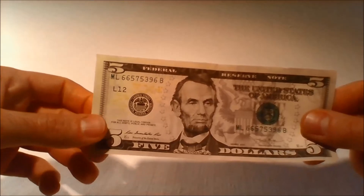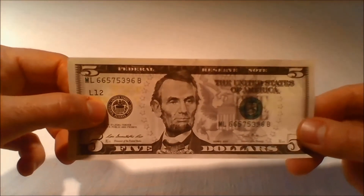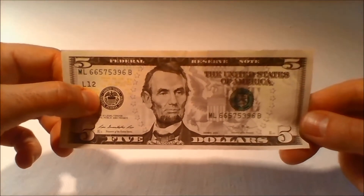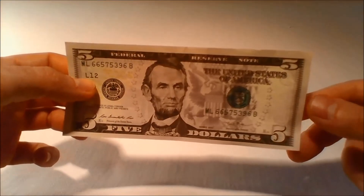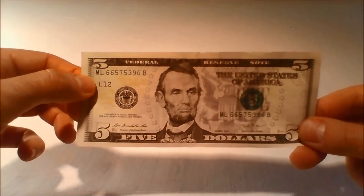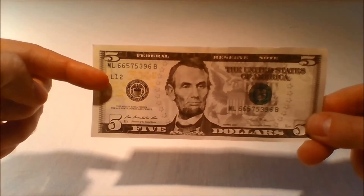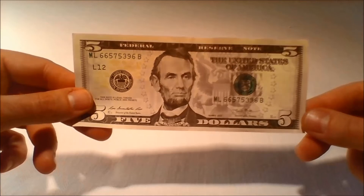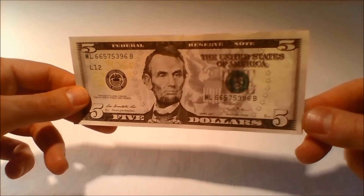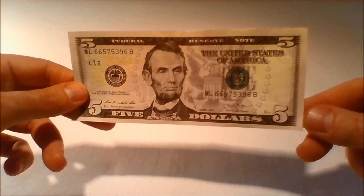A universal seal to the left of the portrait represents the entire Federal Reserve System. A letter and number beneath the left serial number identifies the issuing Federal Reserve Bank. There are 12 regional Federal Reserve Banks and 24 branches located in major cities throughout the United States.